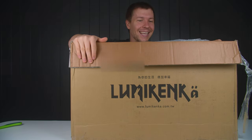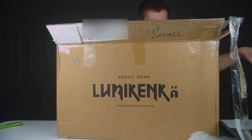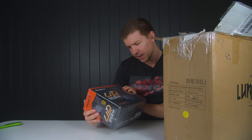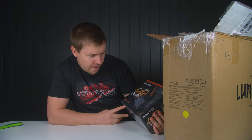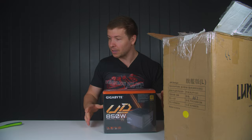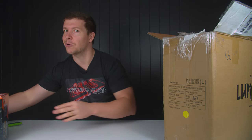We have a package from a company called Lumi Kenker. Let's have a look and see what's actually inside. This is from Aorus. The first box inside is one of their new power supplies — an 850 watt Ultra Durable Gold 850 watt. So I guess we're going to be doing a build with one of their newer power supplies. Apparently they don't have the same issues as the older exploding ones.